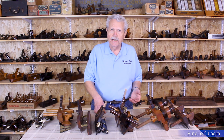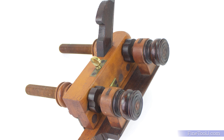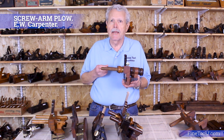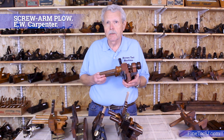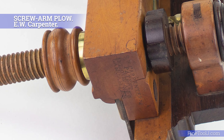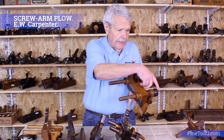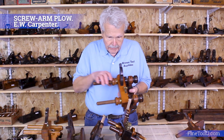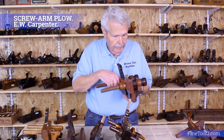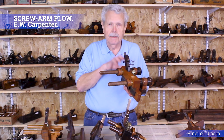A big improvement made to the design of plow planes at the beginning of the 19th century was the development of the screw arm plow. Credit for inventing it is usually given to Emmanuel Carpenter, a major plane maker from Lancaster, Pennsylvania, who patented this design in 1838. This is called Carpenter's improved arm plow plane, and as you can see, instead of the arms just sliding in and out as in the Yankee plow, they're threaded and you've got two locking nuts on either side of the plane body as well as knobs at the end for fine adjustment. You would set your distance, get the fence exactly parallel, then lock these two nuts down and that holds it in place.